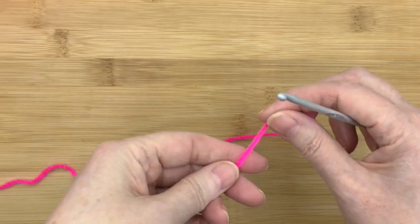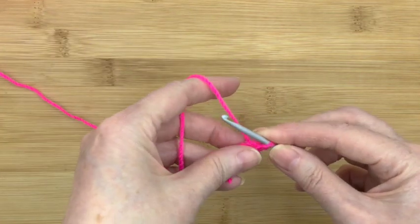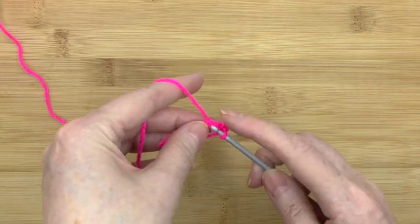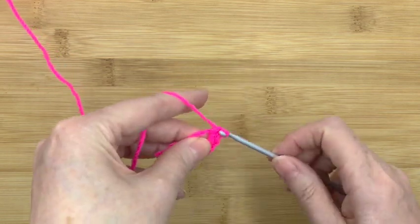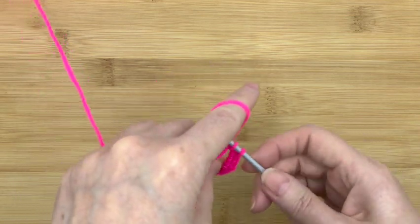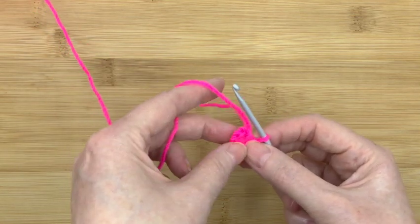Step one is simple. First of all we start off by making the magic ring. It's a normal magic ring and put six stitches in. Okay, five and six. Now as always when you're pulling it, remember don't pull it too hard the first time, just to make it easier to get into your first stitch.